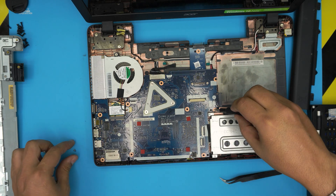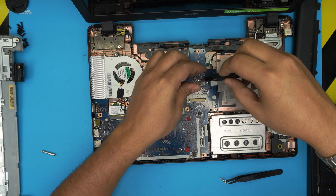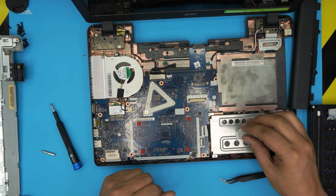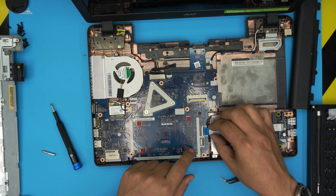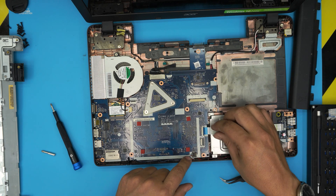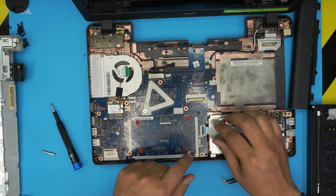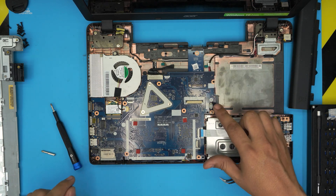The two motherboard screws go — one beside the hard drive and one by the battery connector. Then connect the bridge flex cable for the USB port: bring it over, slide it into the connector, and lock it down. Once that's done, double-check everything — all the screws and all the connectors.